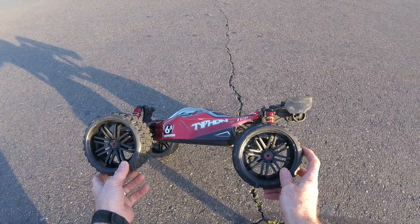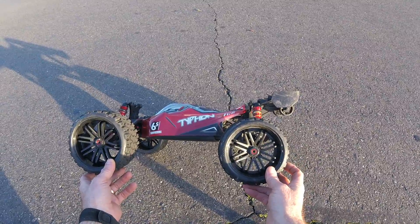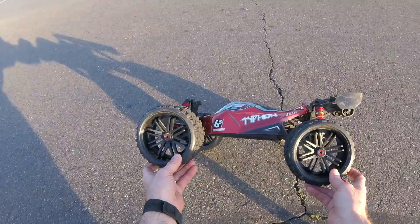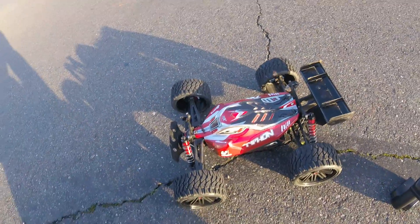Very low profile belted tire. I just actually did a little speed test on it and only got about 60, but I'm not really geared for a big speed run.